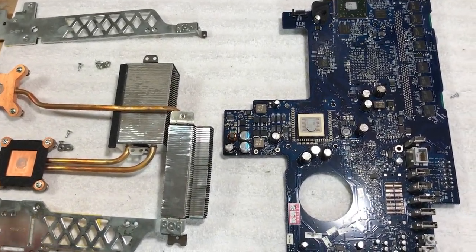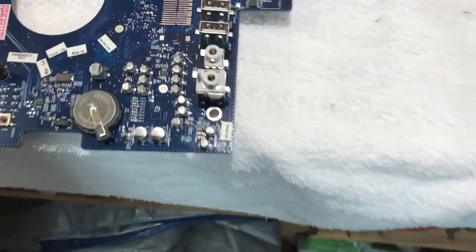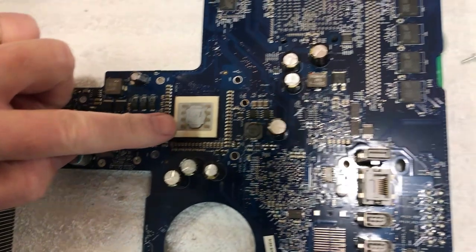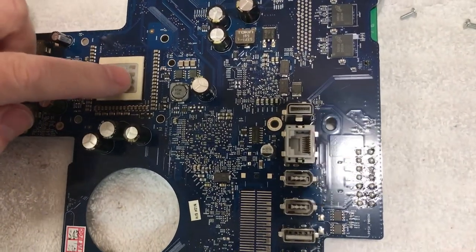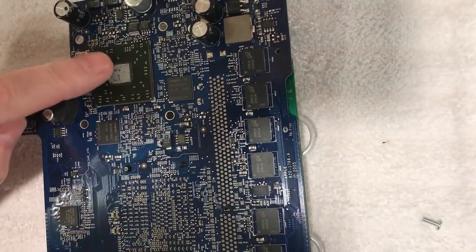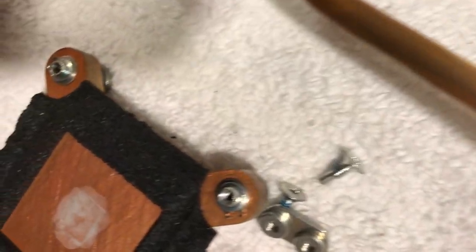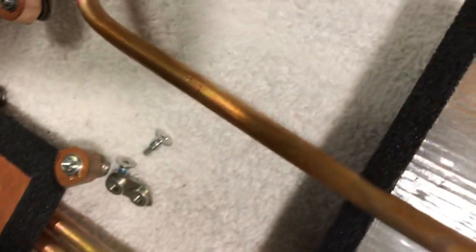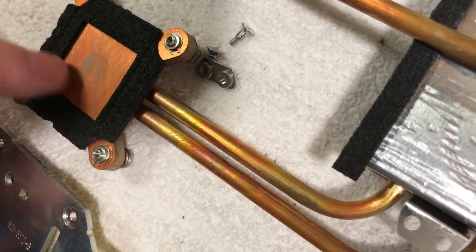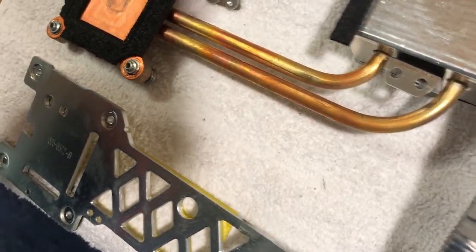We got the heat sink all disassembled and you can see this thermal paste — it's like concrete. All of it is hard as a rock. What little bits are on there come off like powder on my finger. So we're going to repaste this. I got these vents blown out pretty good so they look pretty good already.